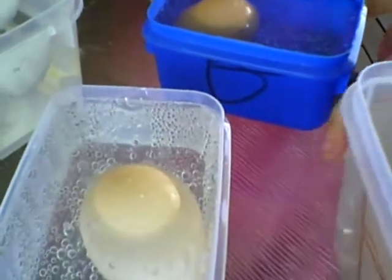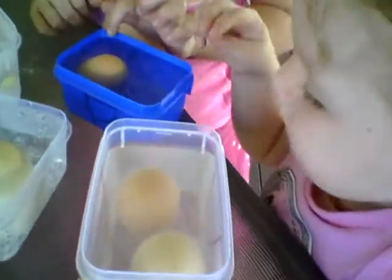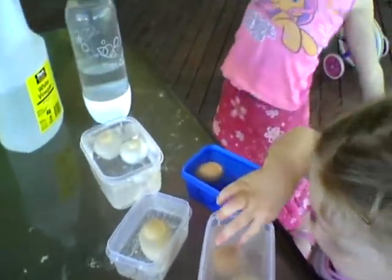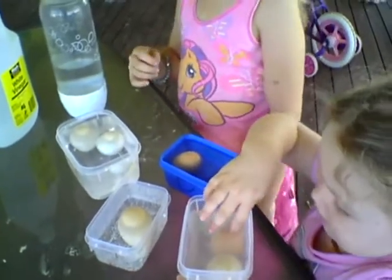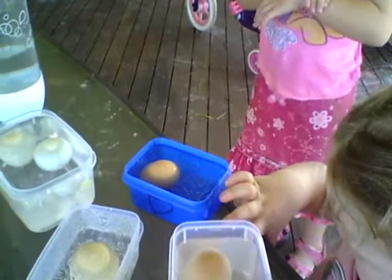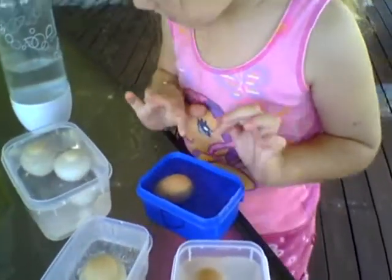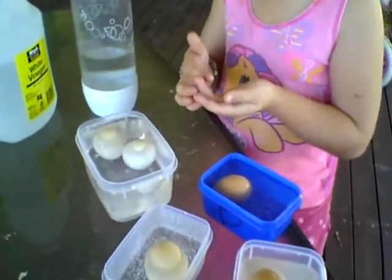Now we've done lots of things with vinegar before, haven't we? And what usually happens with the vinegar? What have we done with vinegar? We've done a volcano. And what happened? It shoots everywhere. So it made lots of bubbles and lots of gas, didn't it? And now there's lots of bubbles — it's just vinegar. Lots of bubbles. This is making lots of bubbles as well.